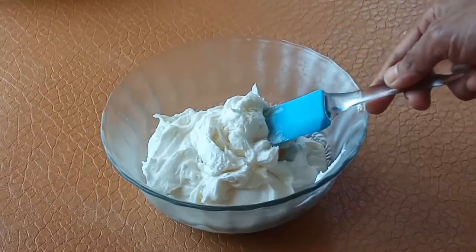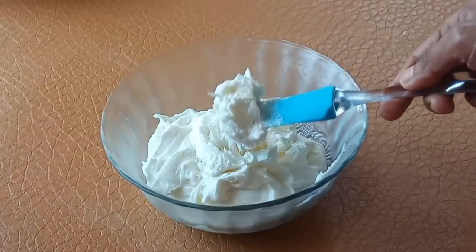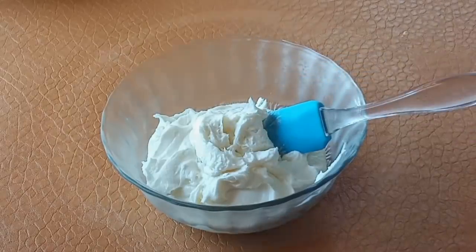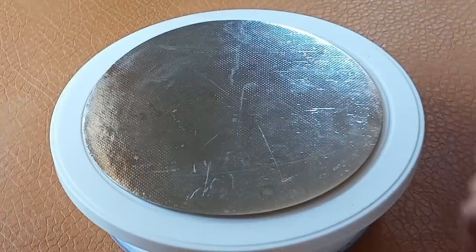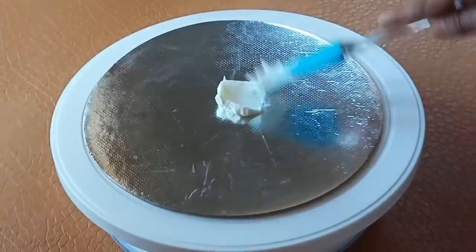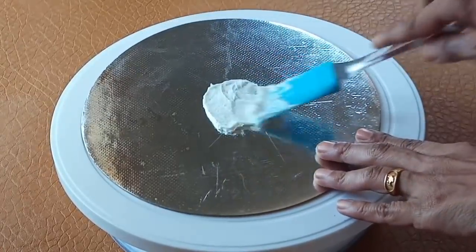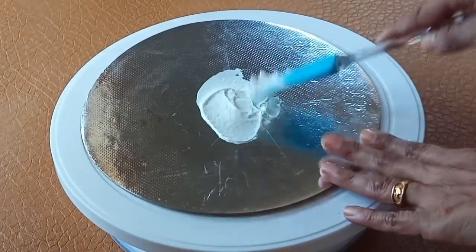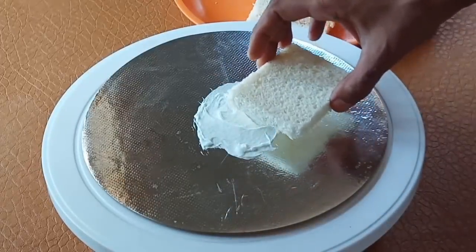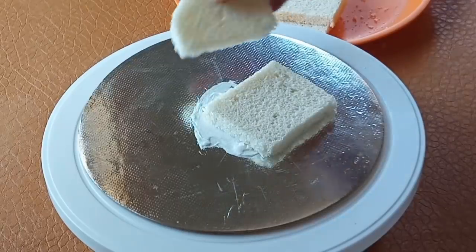I have done this video in the description box. We are going to do icing. We will put a little cream in the cake base. I will cut the pieces in the cake base. I will cut it in half circle.